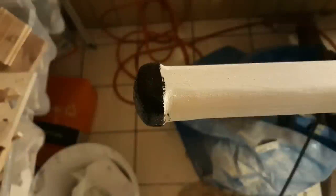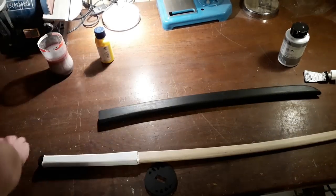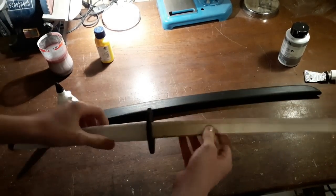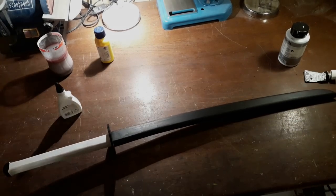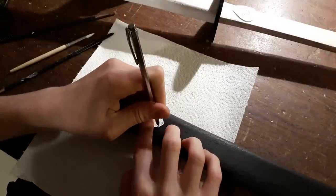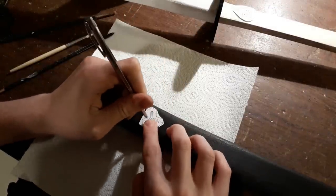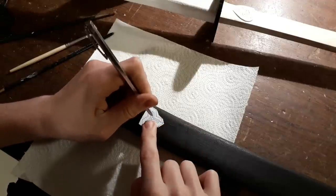The little knob at the end of the grip, which is called kashira, is going to be painted black as well. When the paint has dried you can glue the tsuba to the tsuka. At this point I'm transferring a little ornament from the paper onto the sheath using a scribing needle and a pencil. This ornament is from the bride's katana from Kill Bill and it's going to be painted yellow.